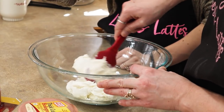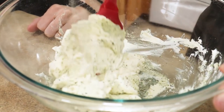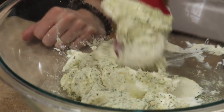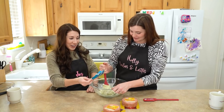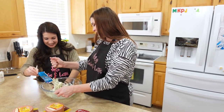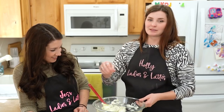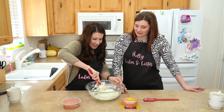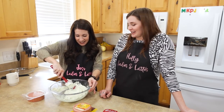I'm just gonna pour and you stir. There it goes. You put the whole thing in there? Yep, every last bit. Seems unhealthy. I mean, it's called bologna cake — are you really expecting a healthy treat? I thought we were gonna make an actual cake. No baking required. My arm's getting tired. Tap out. It tastes like cream cheese at first and then it tastes like ranch.